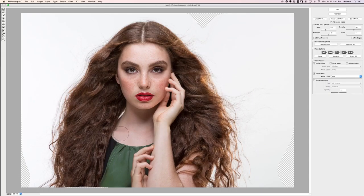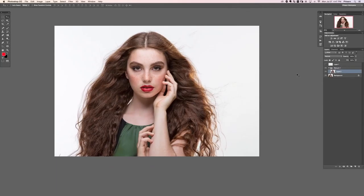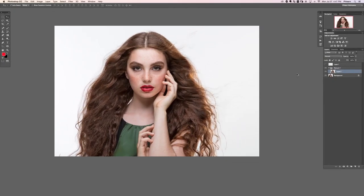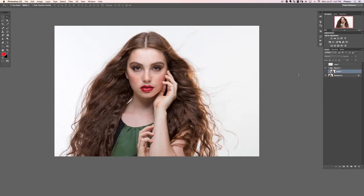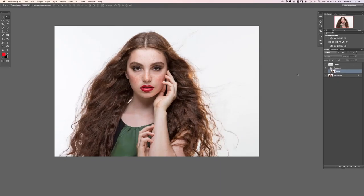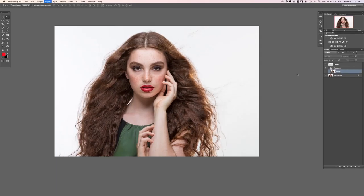I'm just continuing to look around the image to see if anything else bugs me — I think we're pretty good. Let's go ahead and hit OK. Turning this layer off and on, you can see we fixed the symmetry in her lips, brought her hair out, fixed her shirt line, and brought her eyebrows out. Starting with the Liquify tool is really what you want to do, because then you build your retouching on top of that.